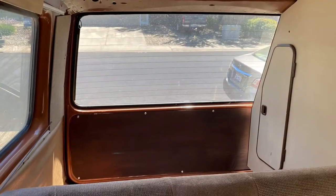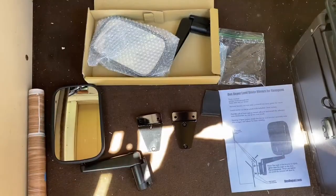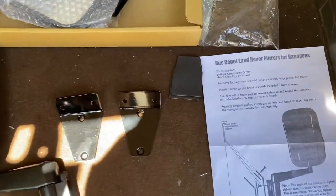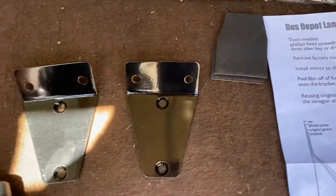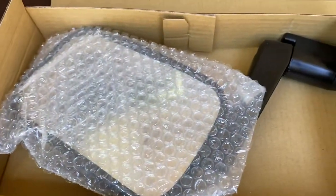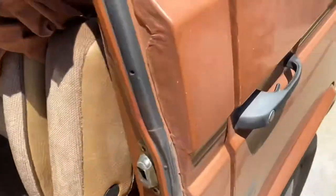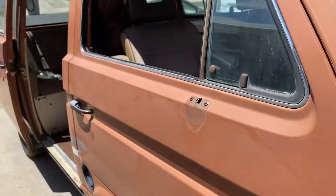Now that the door panels were complete, as you can see here in all the pictures, I moved on to the next thing, which was Land Rover mirrors. I got these from Bus Depot — I think they're about a hundred bucks or something. They just come with these little brackets and then the mirrors themselves. They look a lot better in my opinion than the stock ones and they hold up a lot better. They don't flop around in the wind like the stock ones commonly do.